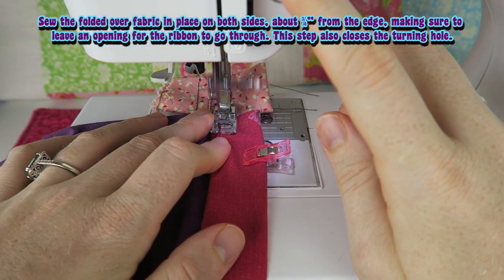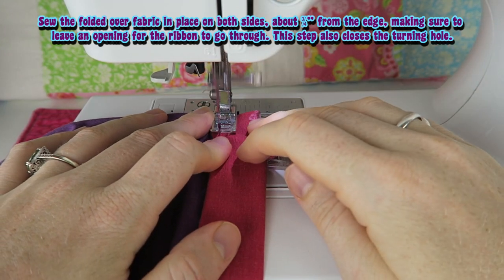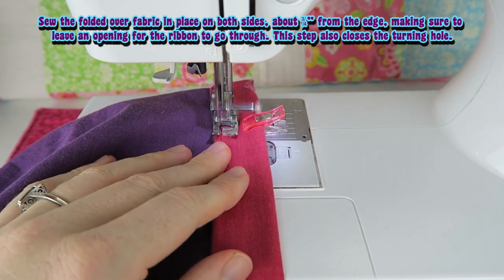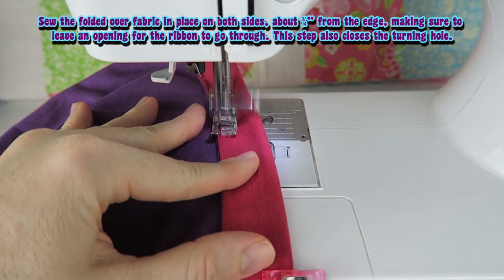Sew the folded over fabric in place on both sides, about 3 quarters of an inch from the edge, making sure to leave an opening for the ribbon to go through. This step also closes the turning hole.